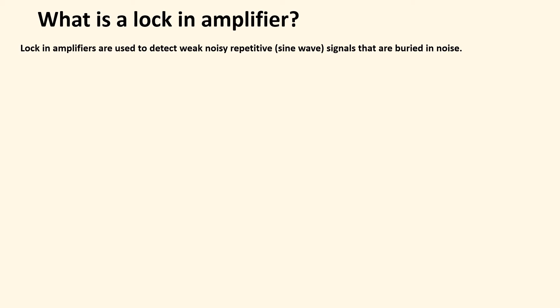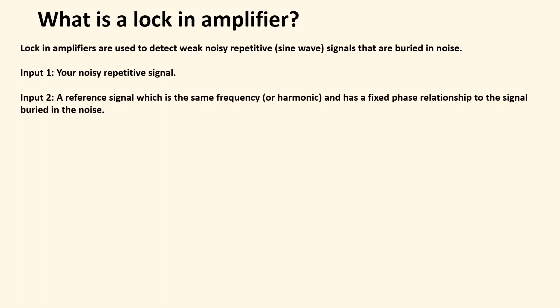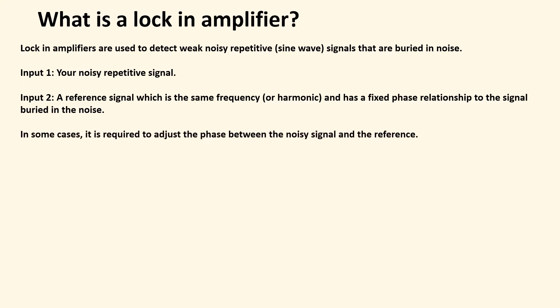What is a lock-in amplifier? Lock-in amplifiers are used to pull out very weak signals that are completely buried in noise. The signal has to be a repetitive signal — usually a sine wave. You need a couple of inputs: your noisy signal, and a reference, which is a sine wave at the same frequency as the signal you're trying to pull out of the noise.